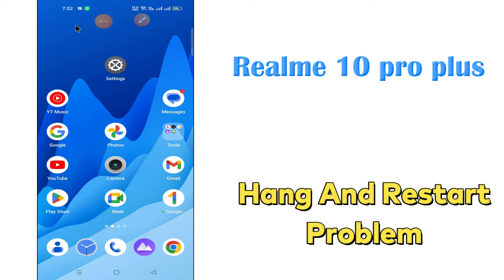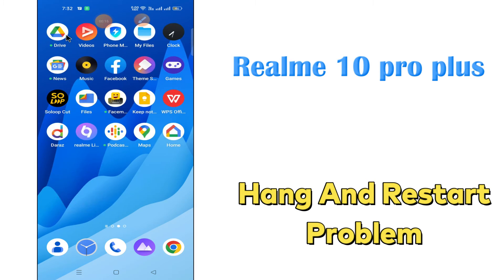Hello everyone, today in this video I'm gonna show you how you can fix the hanging and restart problem in your Realme 10 Pro Plus. If you are new to my channel, don't forget to subscribe and press the bell icon. Watch the complete video and learn how you can do it. Let's push.